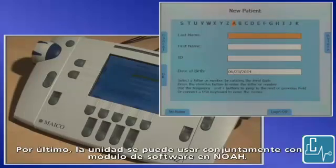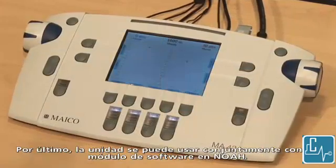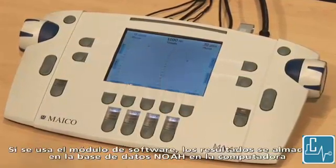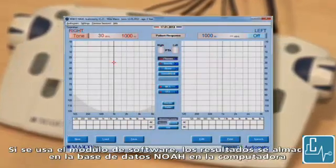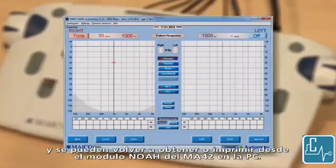The unit can be used in conjunction with the software module within NOAA. If the software module is used, test results are stored within the NOAA database on the computer and can be recalled or printed from the MA42 NOAA module on the PC.